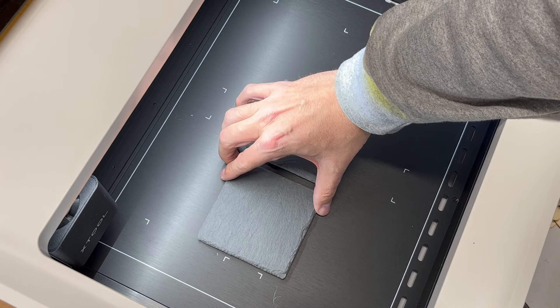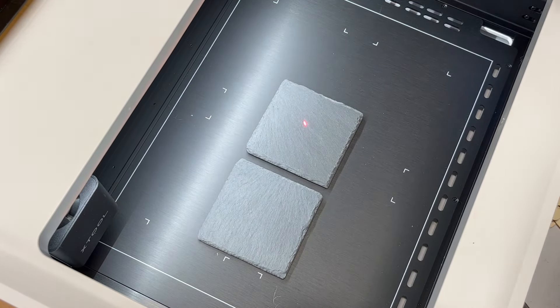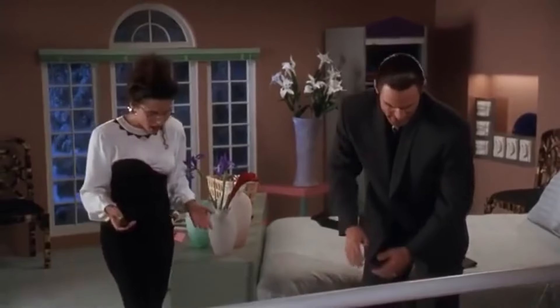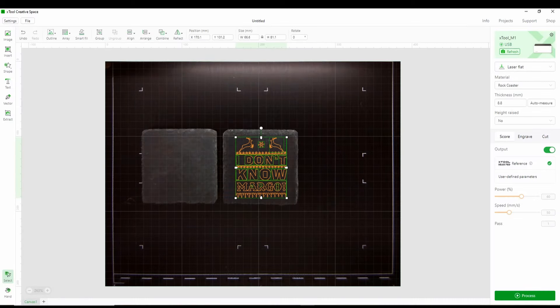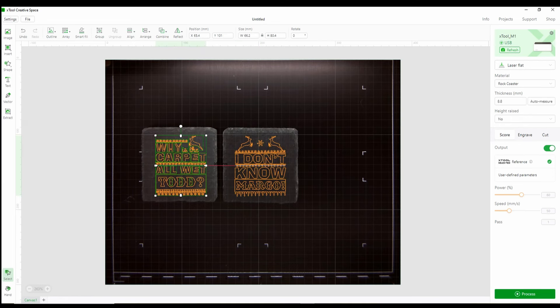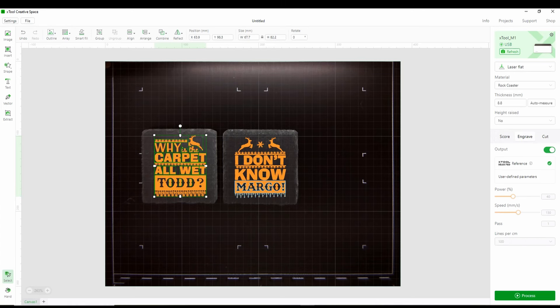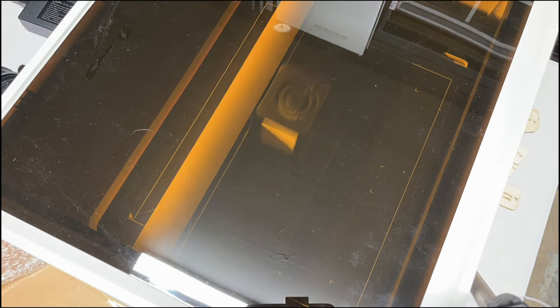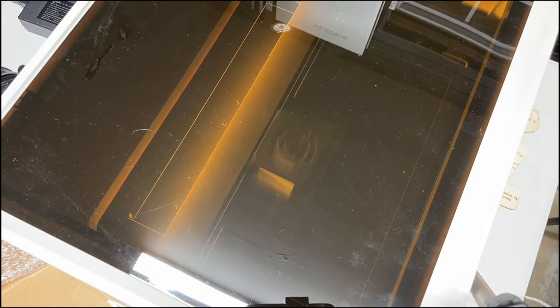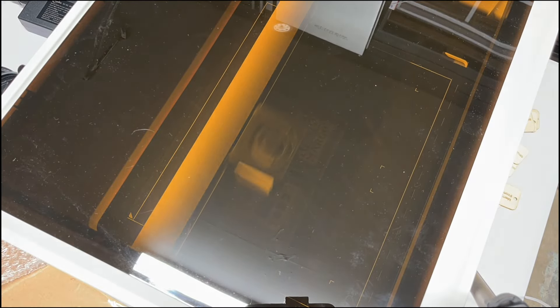First thing I want to do is test these rock coasters — engraving them with something from Christmas Vacation: 'Why is the carpet all wet, Todd? I don't know, Margo.' The perfect holiday gift. On the right side, we set it to laser flat, choose rock coaster, do the auto measure, and choose engrave. It's pretty simple.